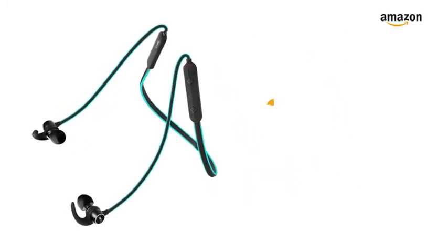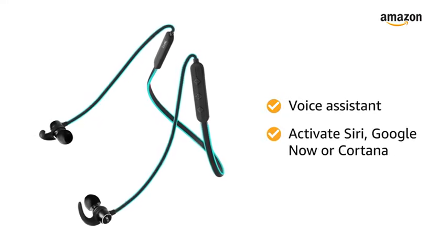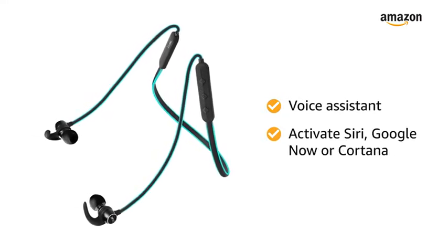With the inline controls, you can toggle the volume, skip tracks, attend calls, and activate Siri, Google Now, or Cortana voice-controlled smartphone assistance.